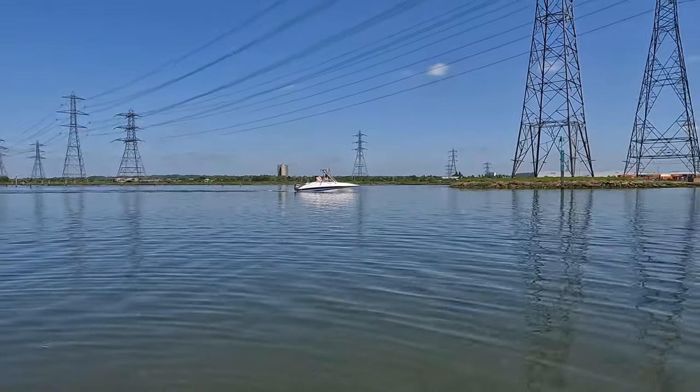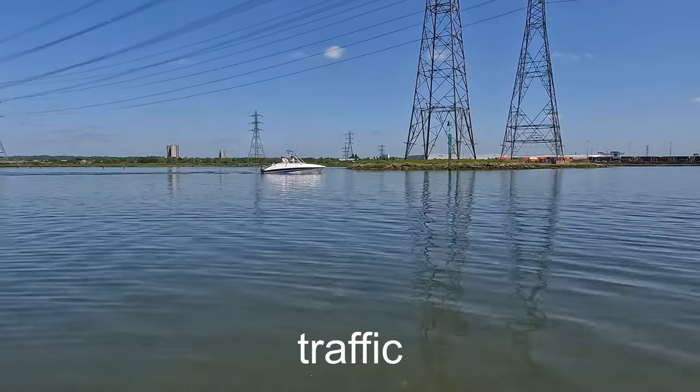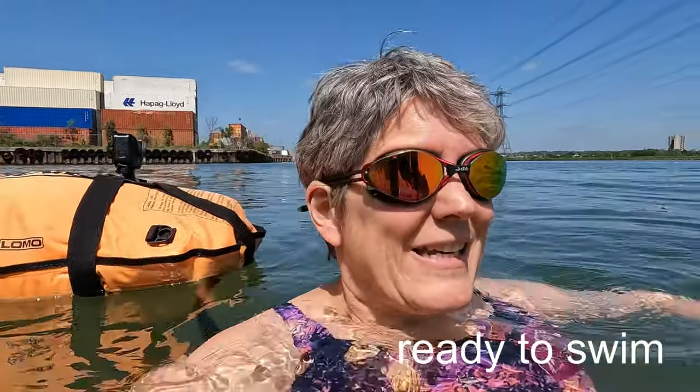When swimming outdoors it's really important to keep a good lookout for traffic and to make sure you're visible. I'll take a toe float with me — it's actually a toe float dry bag that has my belongings in it — but it just makes sure that anything moving around can see you. When you get in, get in slowly and just wait for your body to let you know it's ready to swim — that's when your breathing has come back to normal. Luckily it's not too cold today so I'm almost ready to go straight away.